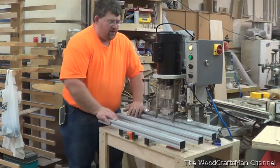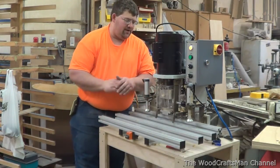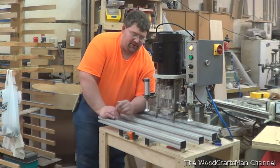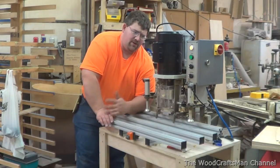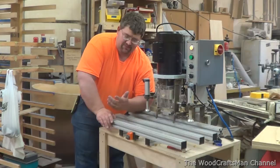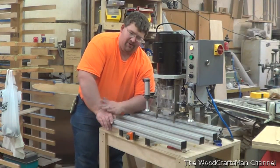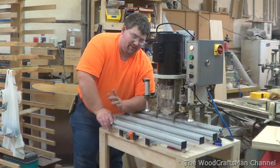Hey guys, I'm going to do another walkthrough here of another new machine I've got here in the shop. This is actually pretty new to me. The line bore machine in my last video was pretty new too. This is actually something I never thought I'd own, but after playing around with it here, it's actually a real big benefit to the shop and will make me a little bit more efficient.